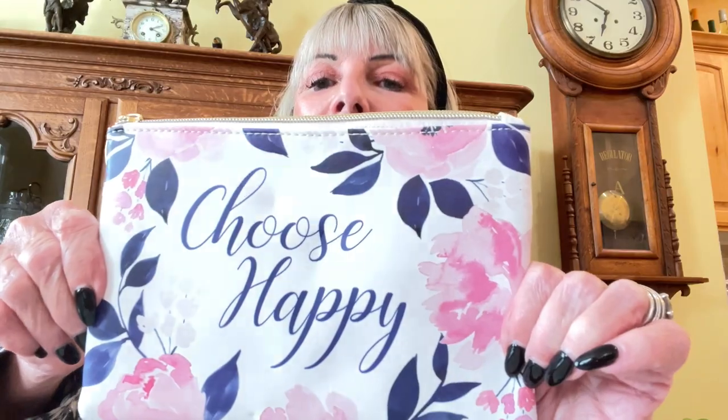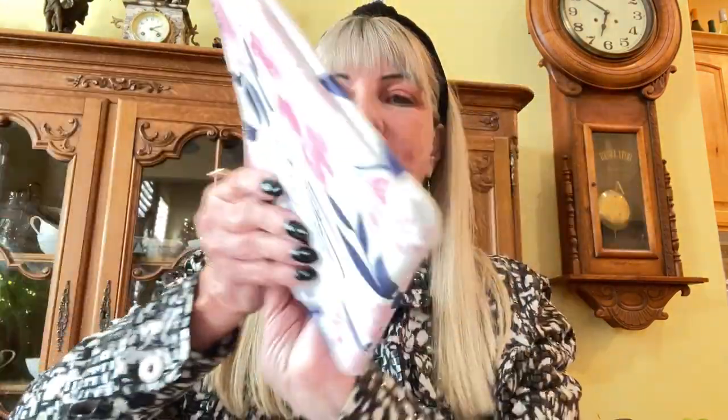There's a reason for this and you'll see it in just a minute. This is 'Choose Happy' and it's a little beauty bag. I love it — it's just very cheerful, as you should be for Christmas. On both sides it says 'Choose Happy.' This has never been used — the blue color is just from the bag itself, so don't worry about that.